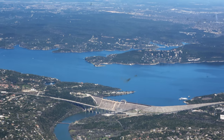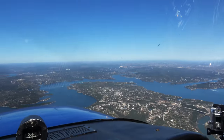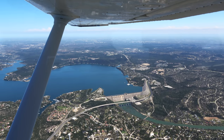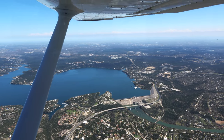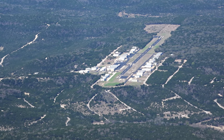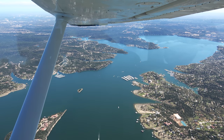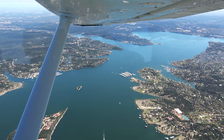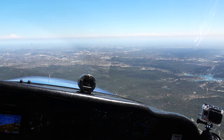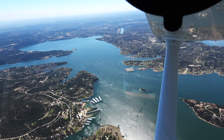There's Mansfield Dam down there. Austin approach, Skyhawk 80991 request. — Skyhawk 90991, go ahead. — 80991, heading towards downtown from Lake Travis at 4,000. Wanted to see if we can do a couple orbits around downtown at 2,500 if you got room for us. — N991, I think that'll work. You can proceed as requested. Just remain west of I-35 at all times, please. — We'll stay west of the interstate, proceed as requested.